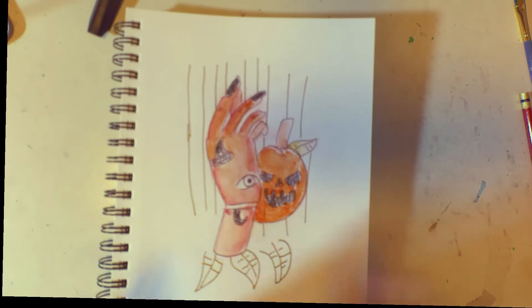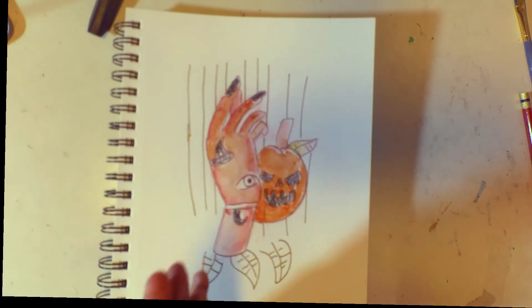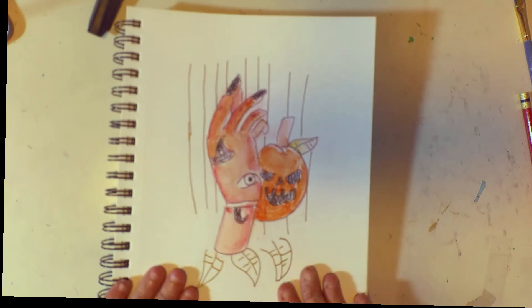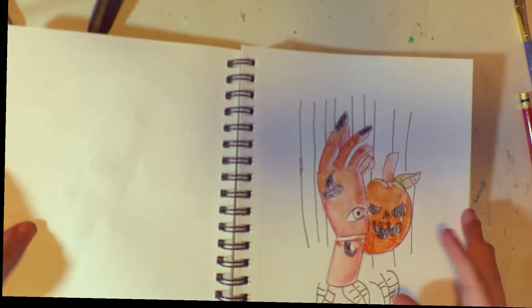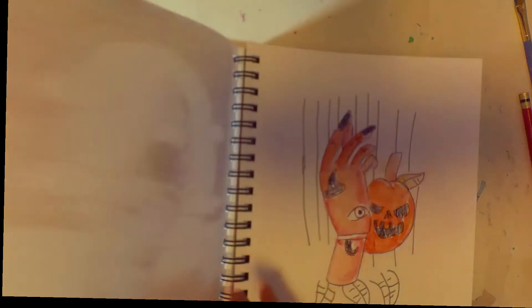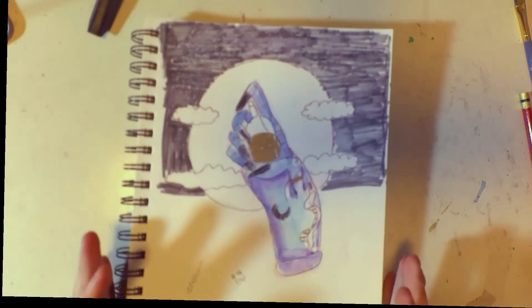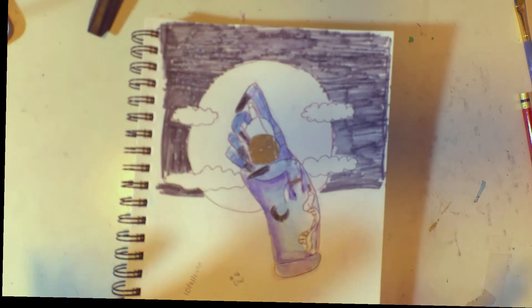I wanted to do kind of a witch's-themed hand for today's illustration and watercolors. I'm really excited for that. I did this illustration today for today's video and I thought it turned out pretty good. I love coming up with hand concepts and themes that have hands in them. I learned how to paint hands and I was very excited for this video.